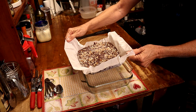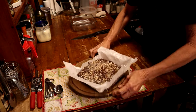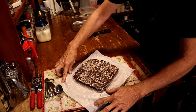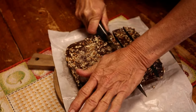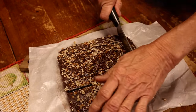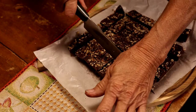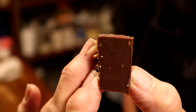Now we're just gonna lift that out and set it on the cutting board so it'll be easier to cut. Lay my parchment paper out — look at that, oh my goodness, perfect! I want you guys to see how smooth that is — it's not grainy at all.